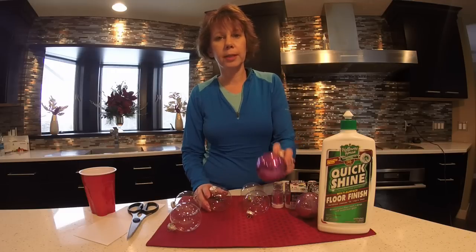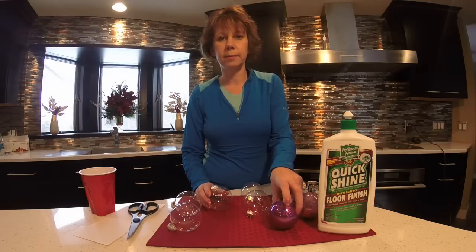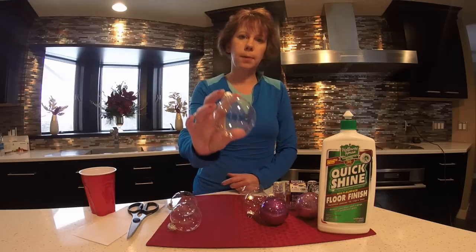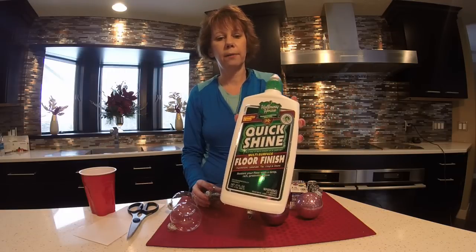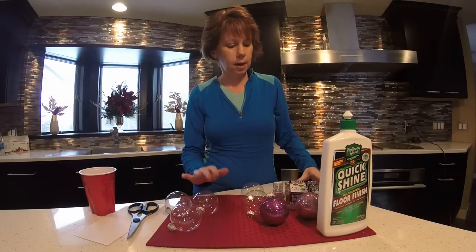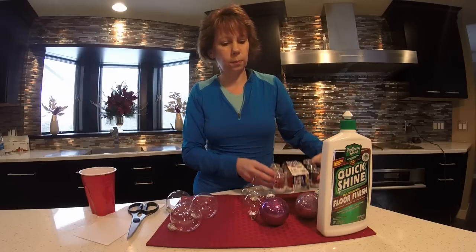The nice thing about these is we're using floor wax, so you get a nice clear, no-glue, no-mess craft for your kids. My favorite brand is Quick Shine, so that's what we're going to be using, as well as this 12-pack of glitter I purchased for just a couple bucks at the local big box store.